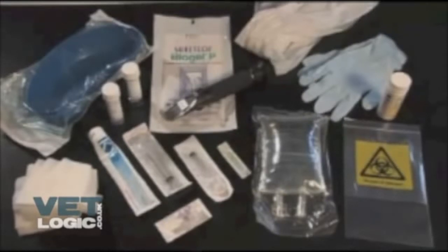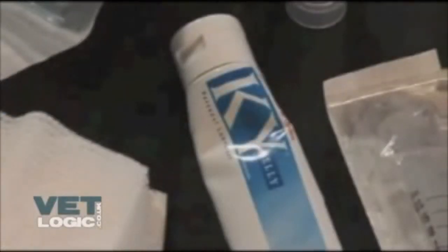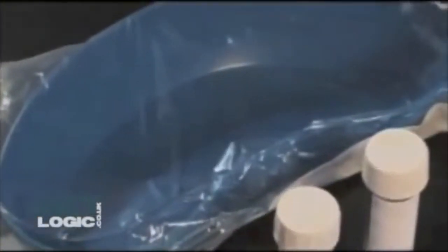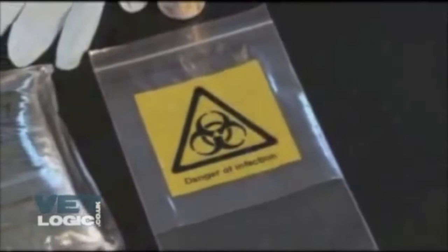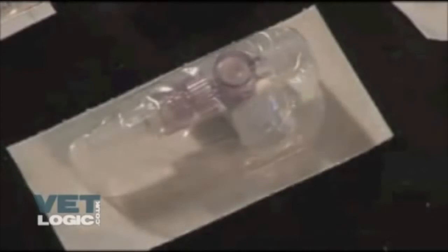Keto sticks, biohazard bag, syringes, needles, three-way tap, refractometer. Swabs to clean the area for catheterization. KY jelly to lubricate the catheter before insertion. Sterile kidney dish to collect the urine. Sterile gloves. Refractometer to test the specific gravity of the urine. Apron to wear to protect clothing. Non-sterile gloves to wear to protect hands. Keto sticks to test glucose and ketones of the urine. Biohazard bag to send urine sample to the lab for testing. Sterile saline to flush the bladder. Syringes and needles to draw up the saline. Three-way tap to use when collecting a urine sample from the catheter.